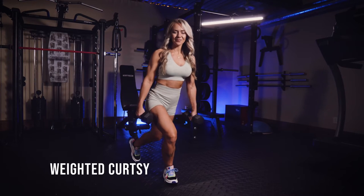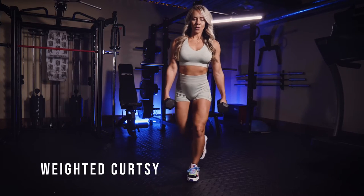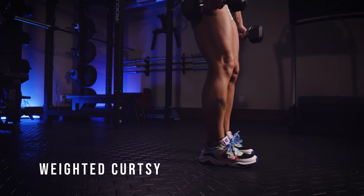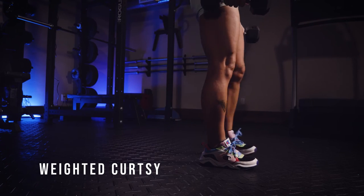This is a weighted curtsy lunge. You're going to start with dumbbells at either side, and for a curtsy lunge you're just going to cross over back behind the supporting leg. Step back at an angle, make sure that you keep that front knee outside of your big toe, and that your heel is making contact on the ground as you push back up into that starting position.